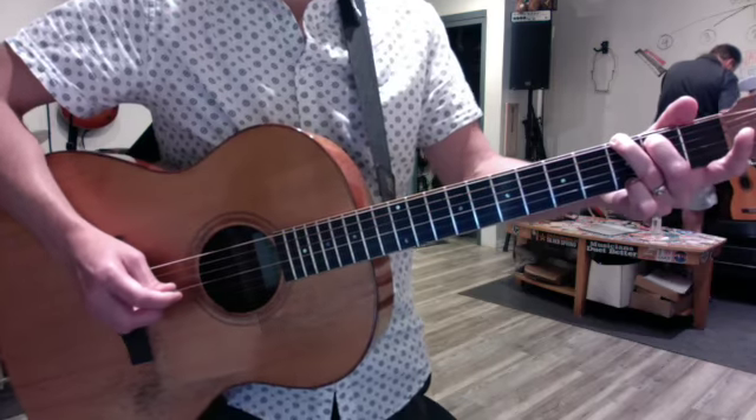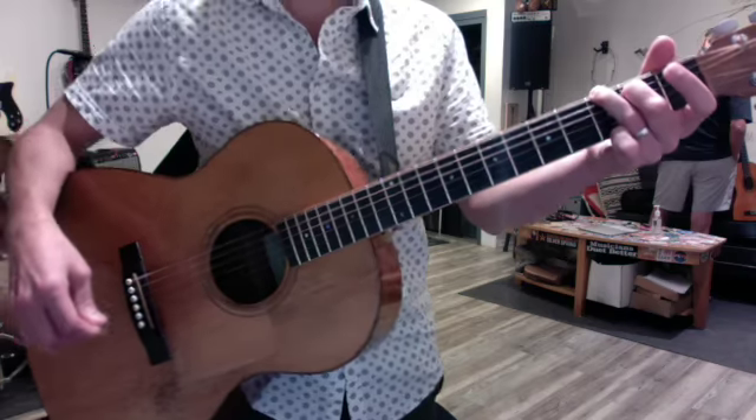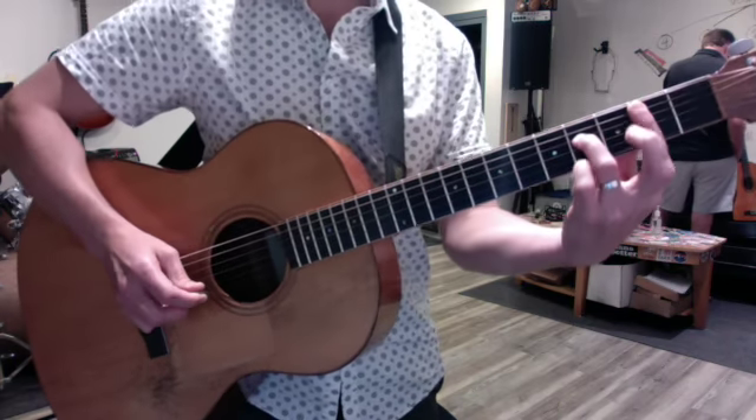The pattern is short, long, short — long, short, short. The rhythm is long, short.